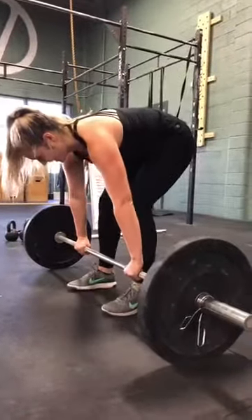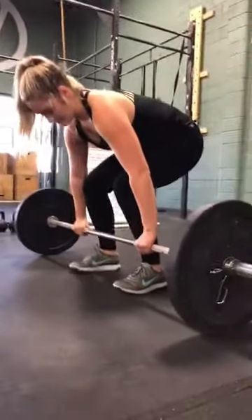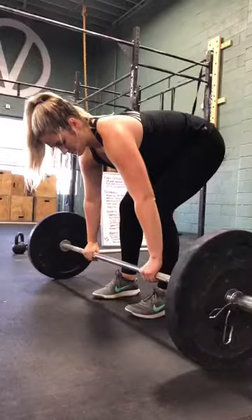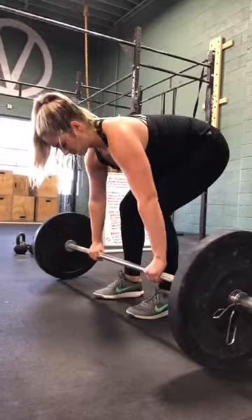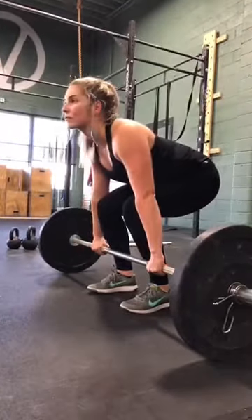All right Danica, here's the last part of this. This is the deadlift. We had some issues with positioning in the start. So whenever we start our deadlift, I'll fast forward to it. So we're kind of starting here.